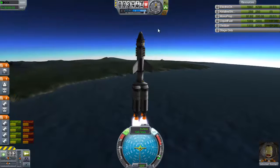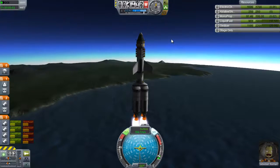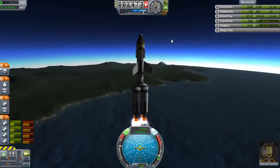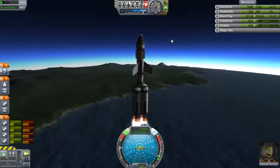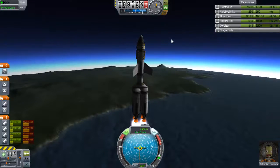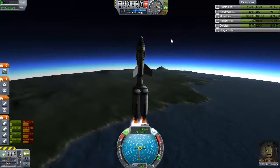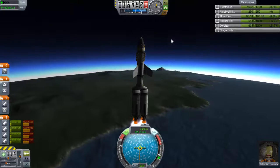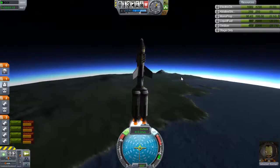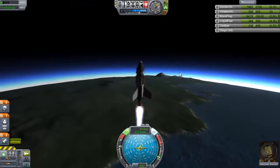We'll see how high these took us — about 15 last time on the first stage. We'll see how much this extra weight really weighs us down in the grand scheme of things. I knew these liquid fuel tanks are a lot heavier, but the amount of thrust I get out of them is fantastic. We're leaning ever so slightly. There's a bit of a messy decouple there. Actually, we got about 16 — it wasn't that big of a difference.